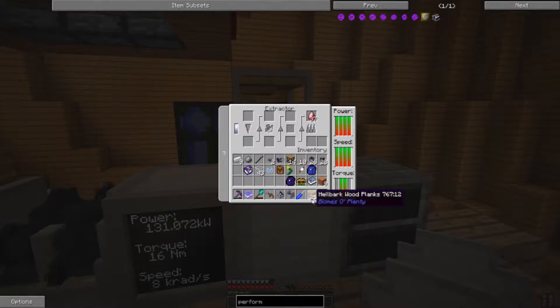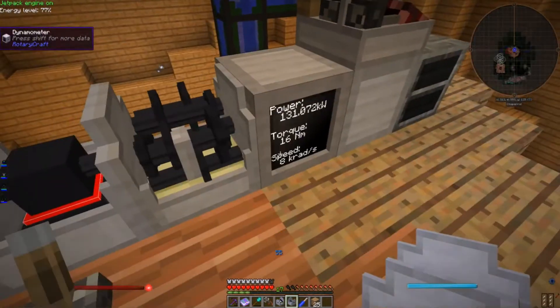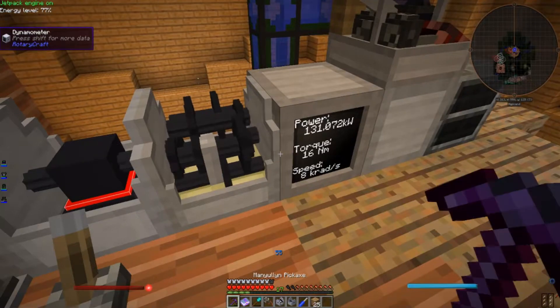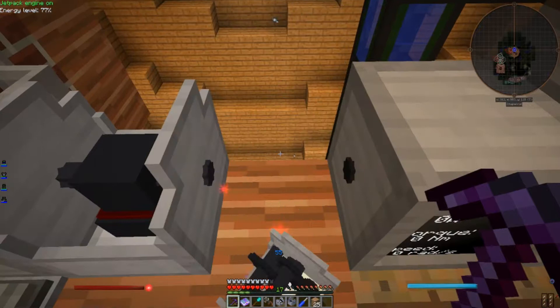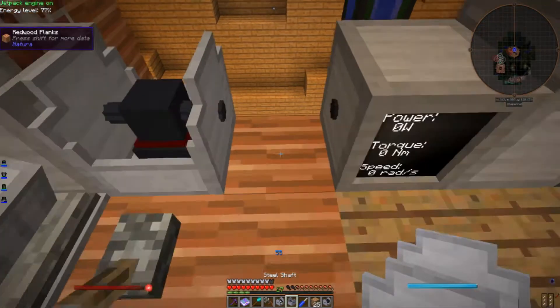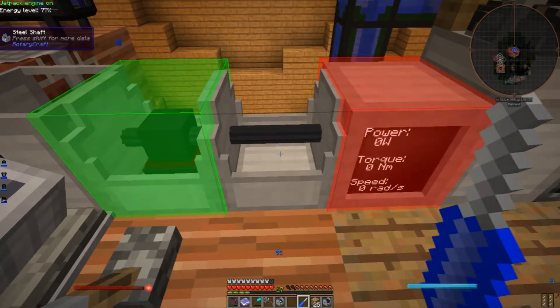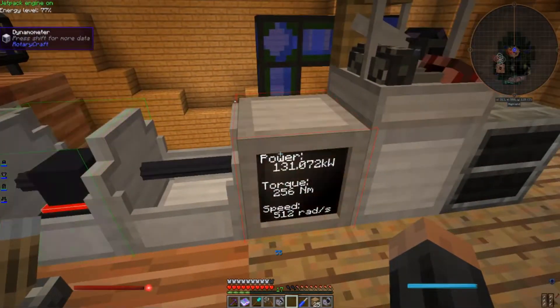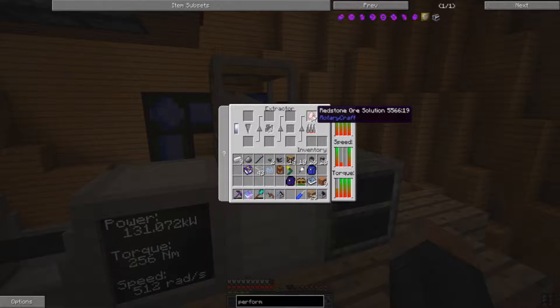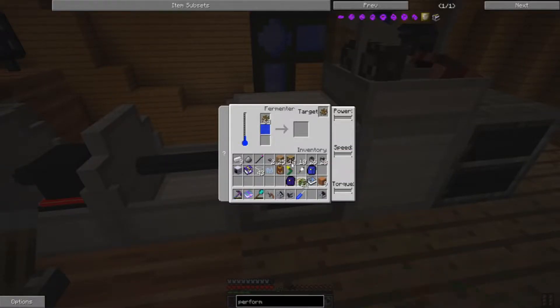And we still have one more step to go. For this one we're going to need 256 newton meters of torque. So we take out our 16x gearbox and replace it with a steel shaft. Once again, red is output. And then we take a break from letting her rip — because we don't have enough fuel to actually finish this operation.